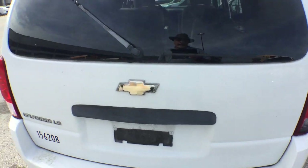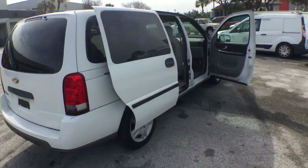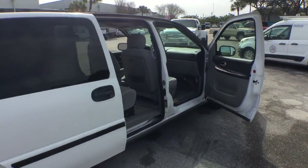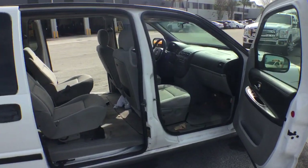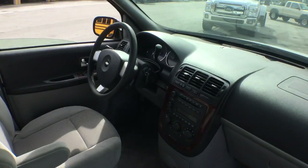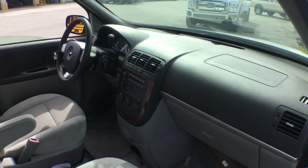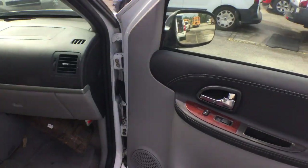It's a 2006. This is the LS model, which has power windows and power locks. Yes, it does have cruise control. It's got wood trimming as well.